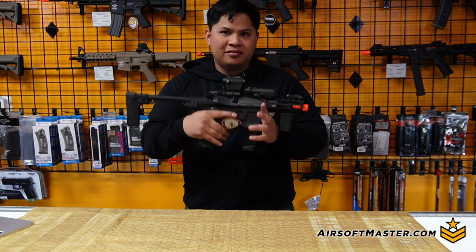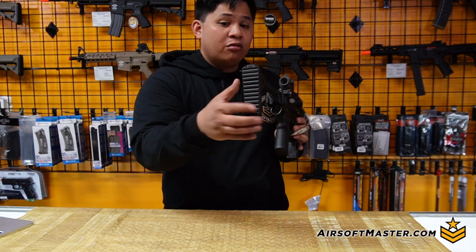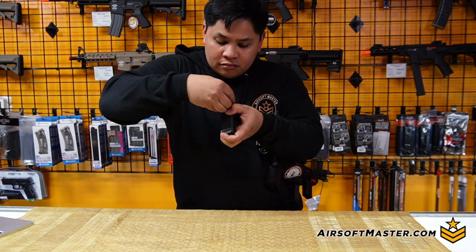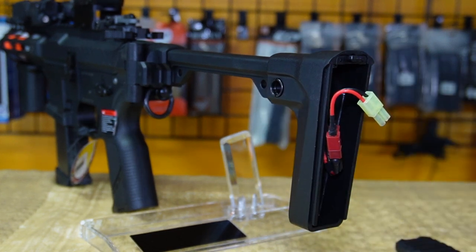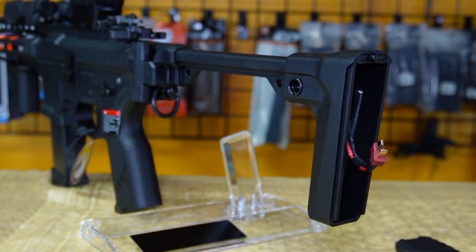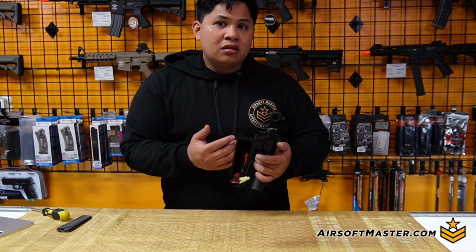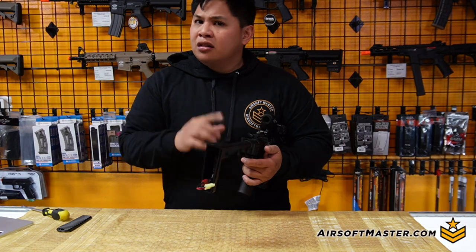Where do you put the battery? Great question. You place it in the back end of the stock where the brace is — for shouldering. There's a button inside that you push down to release the butt pad underneath. What it reveals is a Dean's/Tamiya connector in the back of the stock. In terms of fitment, you can fit an 11.1v LiPo — the recommended 1000mAh stick-type battery — inside the brace section. It'll be a little tight, but once you finagle with the spacing, it fits in no problem.